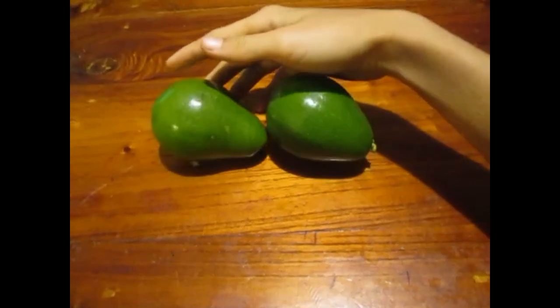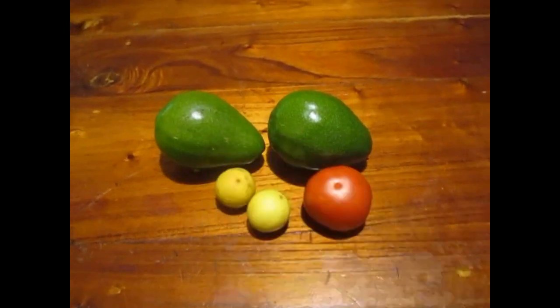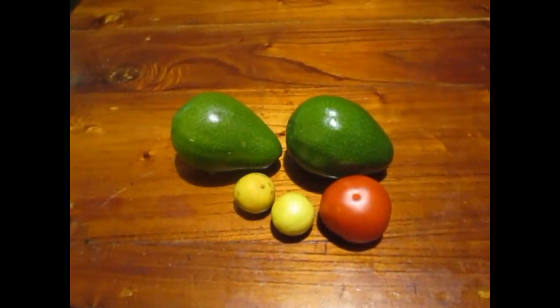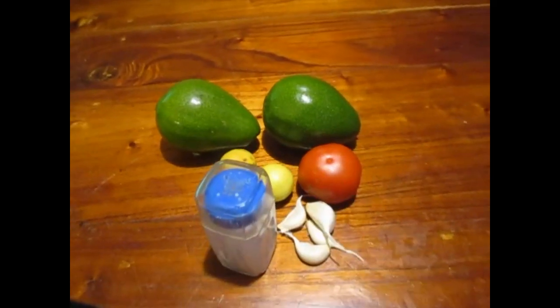We will need two big avocados, one tomato, the juice of two lemons, some garlic cloves, salt, and pepper.